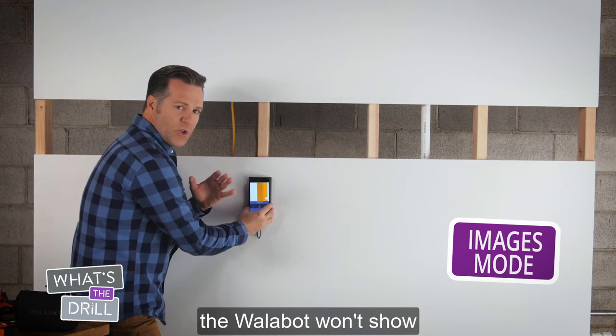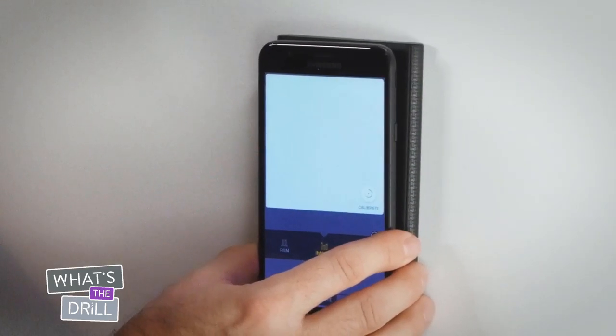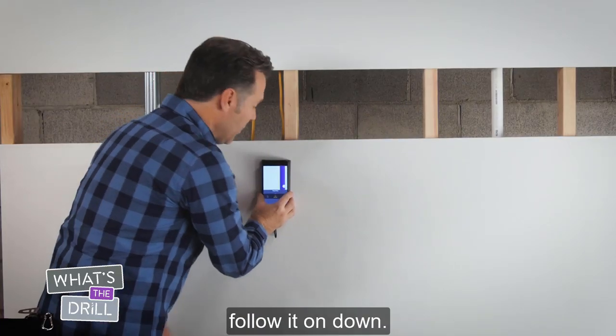The Wallabot won't show two images on the screen simultaneously. Instead, there's the nearby object indicator, and here's the wire. Now that we've isolated the wire, let's follow it on down.